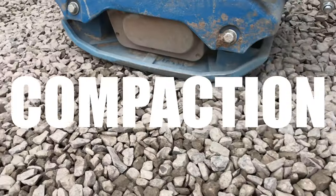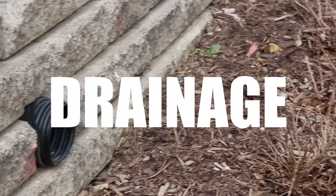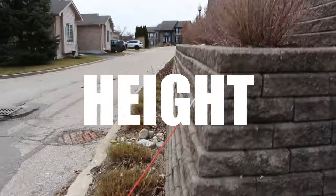Retaining wall construction gets really technical, and these seven things should not go overlooked — though there are many others. These are just the most common issues I see. If you have specified engineered drawings for your retaining wall, those need to be followed. Manufacturers typically provide specified drawings and maximum heights for their wall units, but larger static and dynamic loads or steeper slopes may require engineered drawings. It's better to be safe than sorry, especially with retaining wall structures.